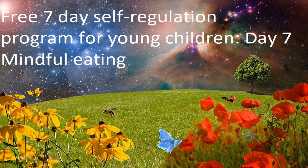Hello, this is Elizabeth and welcome to this mindful eating exercise. You'll need a sultana to practice this exercise, so if you don't have one just pause the recording until you have one ready.